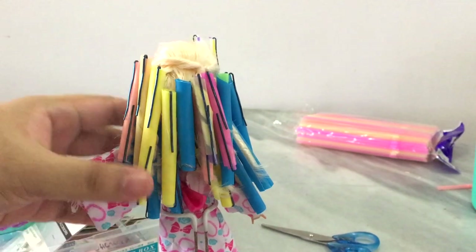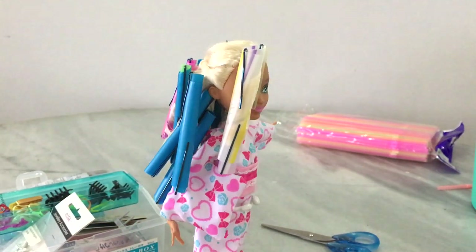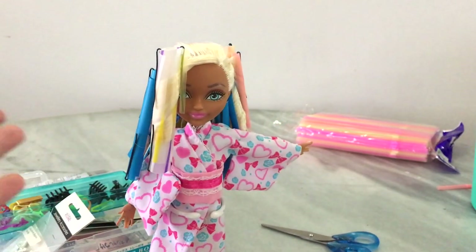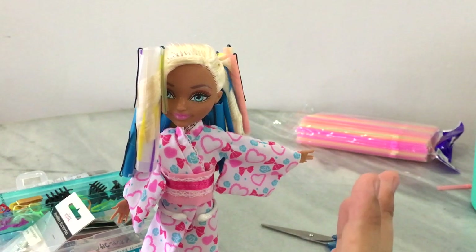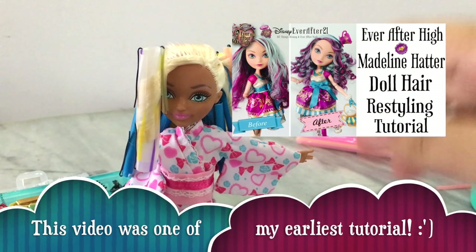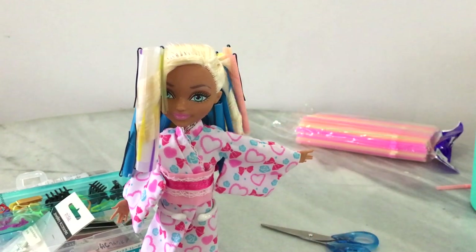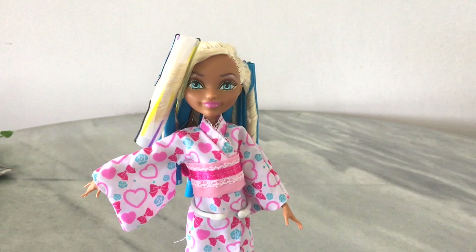All our curlers are set in her hair. Now we need to dip her hair in hot water to permanently set the curls. It's pretty much the same as boil washing — if you're not familiar with the process, you can click on the annotation on the screen to check it out first.